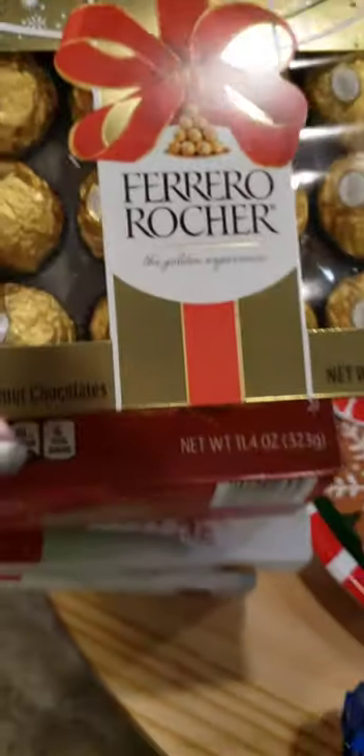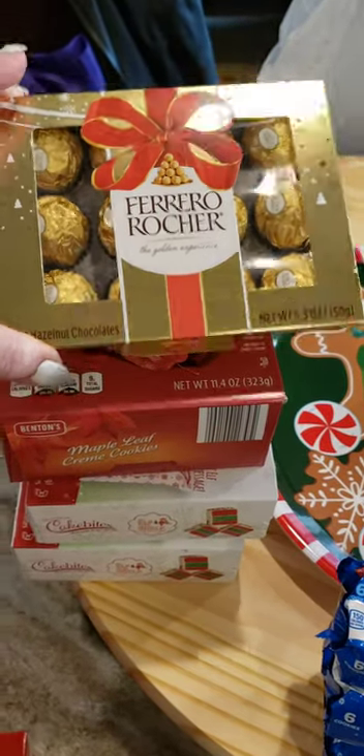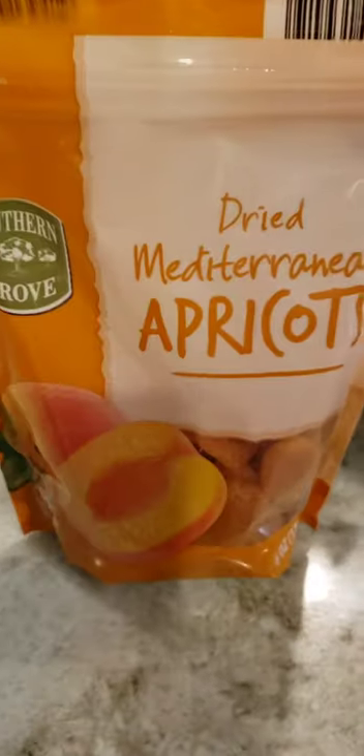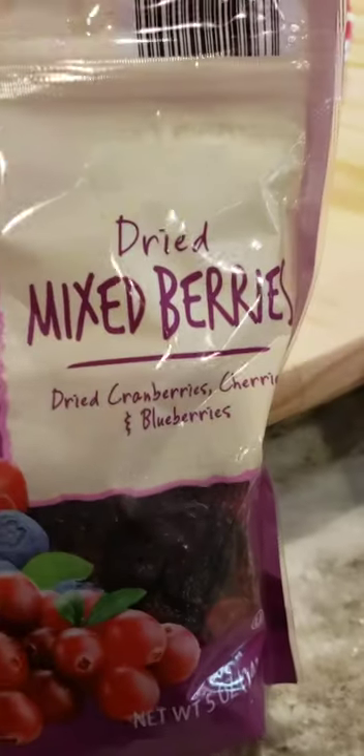I also got the Ferrero Rocher candies to put around on the board. The dried apricots and the mixed berries came from Aldi's.